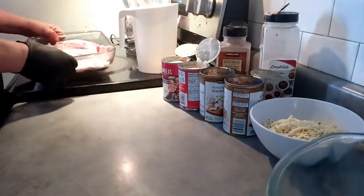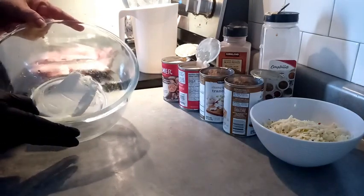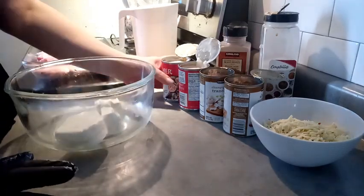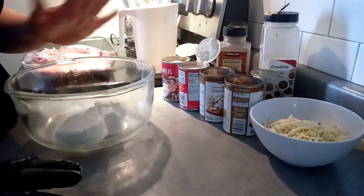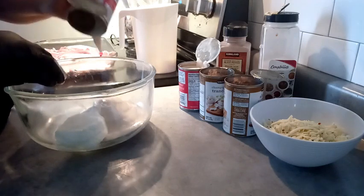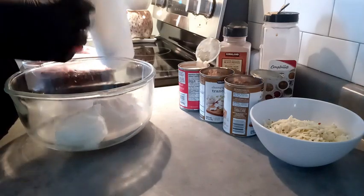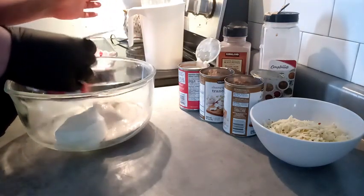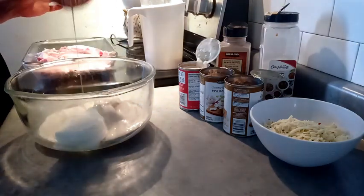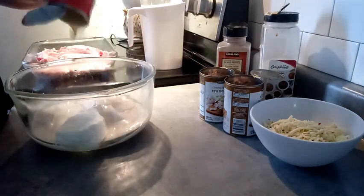We're gonna work on our sauce here. I have one brick of cream cheese — it's room temperature so it's fairly soft. It's super easy, you don't have to be a chef for this, but it ends up tasting wonderful. We have one can of cream of mushroom soup. I'm gonna put some milk in there, squish it around to get the rest of the soup out. Pour that in, and we're gonna use a second one — dump that right in there.